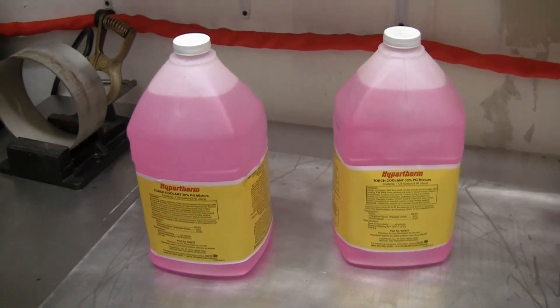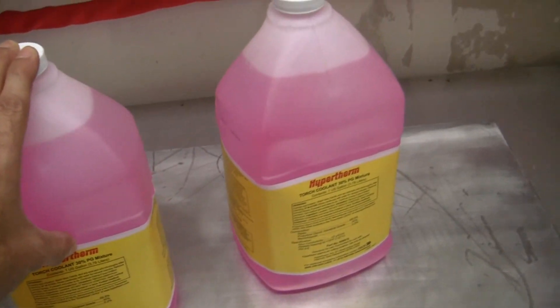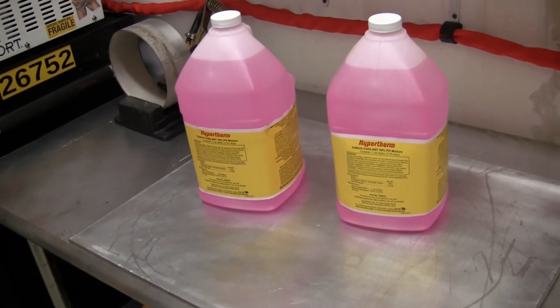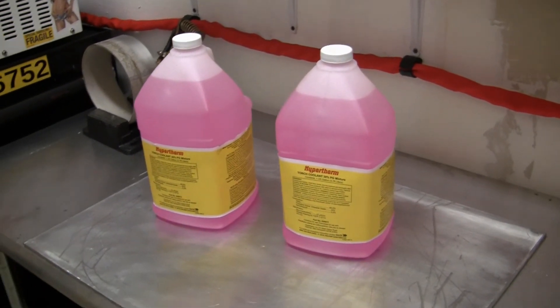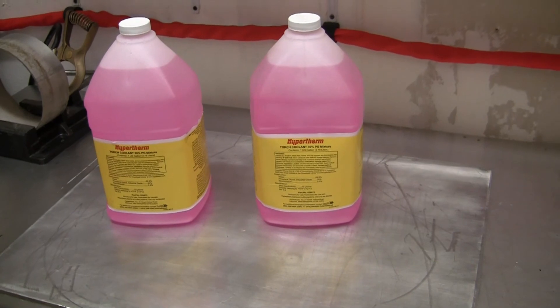What I will tell you is, if you use what you're supposed to use and use the cooler liquid, then you know you're not going to have a problem. You just know you're not going to have a problem because nothing's going to happen. Playing Russian roulette - that's not for me. Not with expensive equipment. I'm just not going to do that.